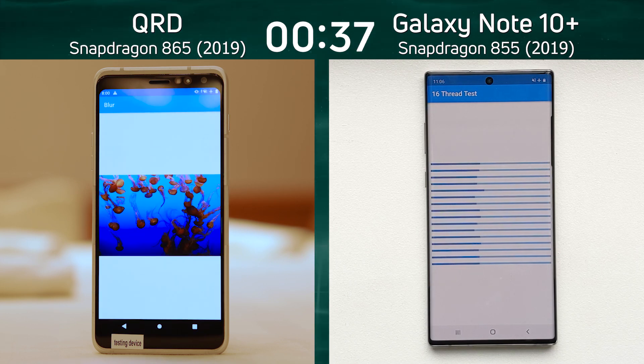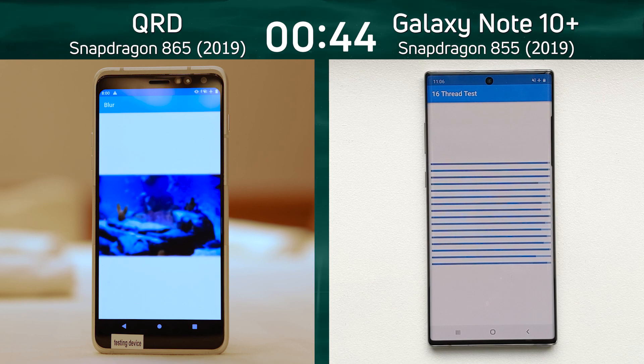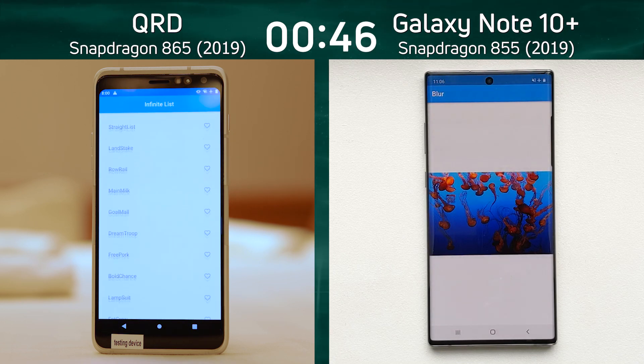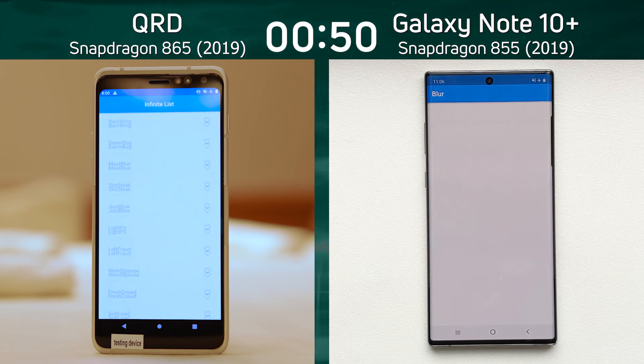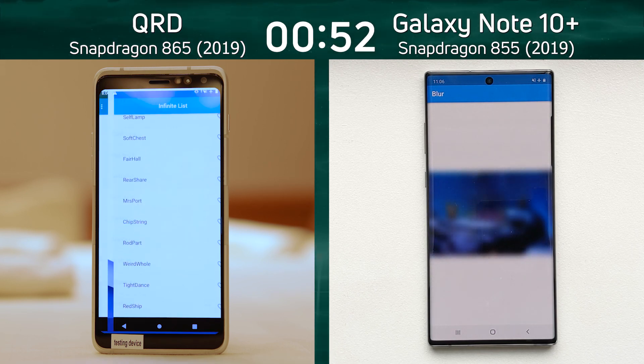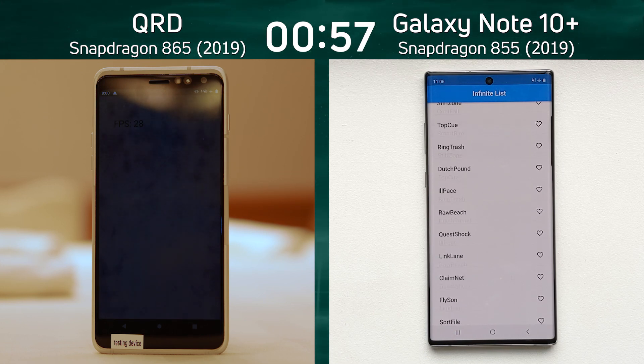As we go into the blur test, it's the beginning of the mixed CPU/GPU part of this test run. At the end we're only going to see the Unity test because this is Speed Test GX — we only had time to do the Speed Test GX run. We did six of them to make sure these are consistent times. This is now the smoke particle test, which is probably looking a bit black because of the camera.